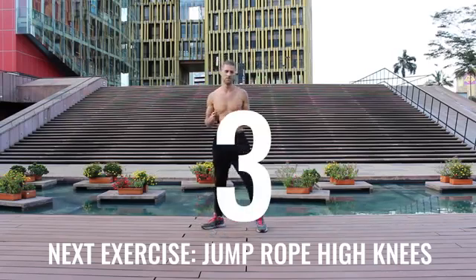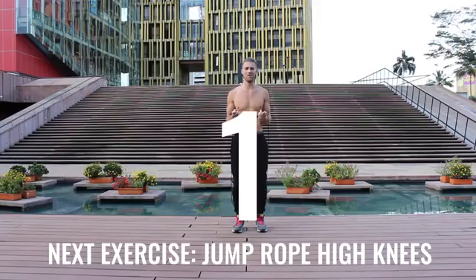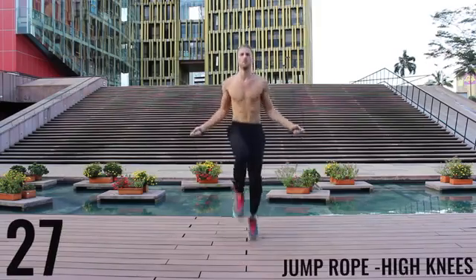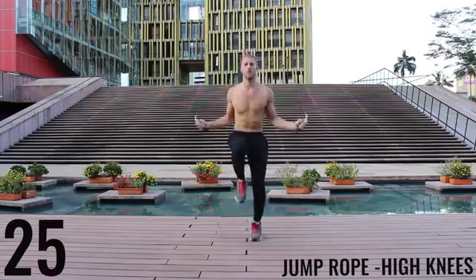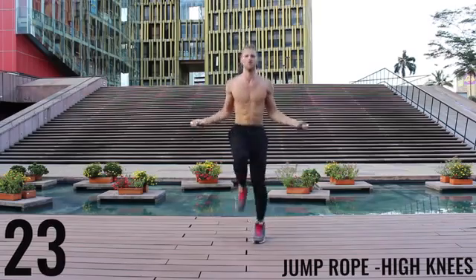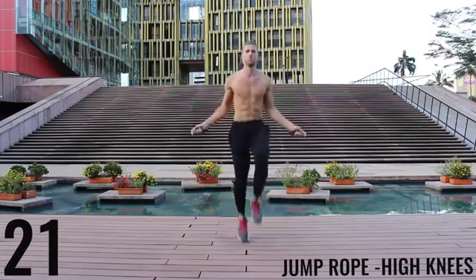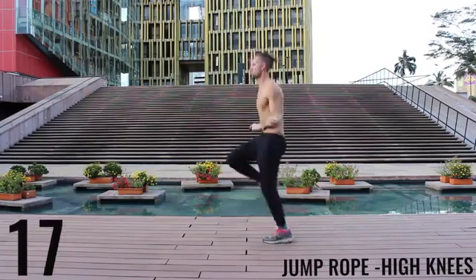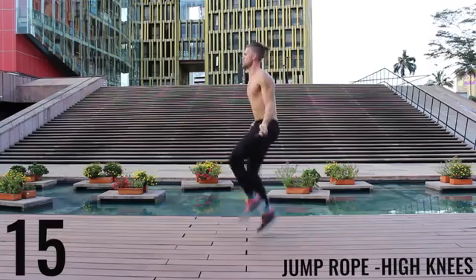Take a deep breath, calm yourself, back at it — all-out effort. 30 seconds, driving those knees up as high as you can, really aiming to get them as high as your waist every time. You can see here as I get fatigued, even I have trouble doing it at times, but you want to push yourself as hard as you can and do your best.